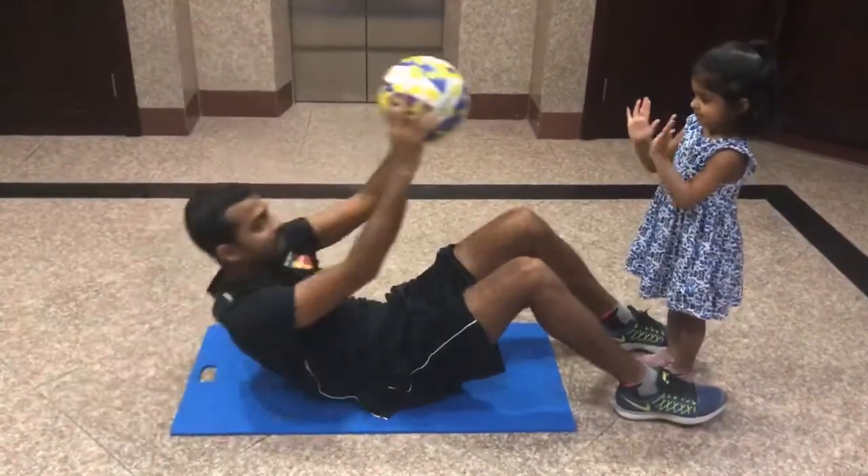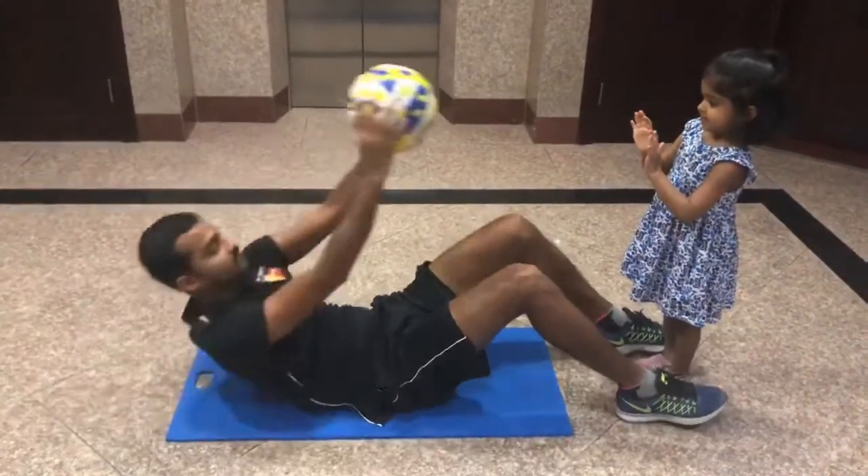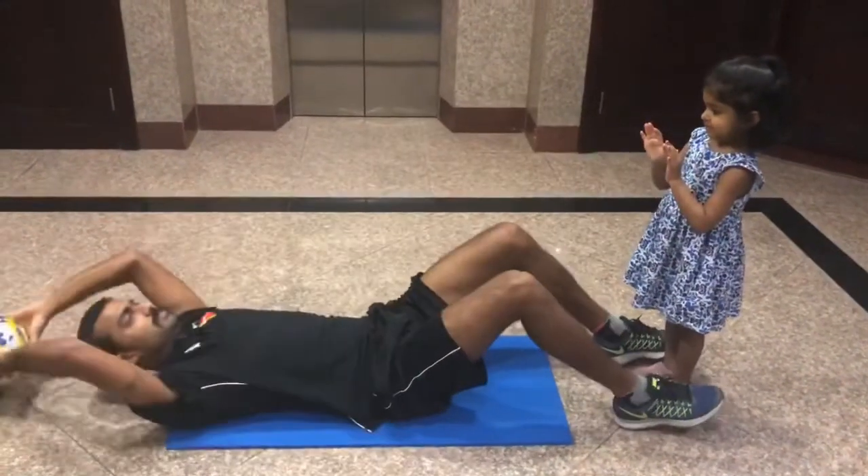Last exercise: sit-ups. If you have a ball, use it like this; if you don't have a ball, close your hands over your chest and keep doing the sit-ups.